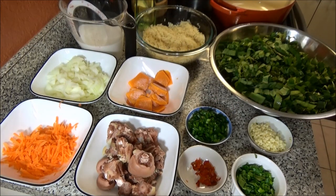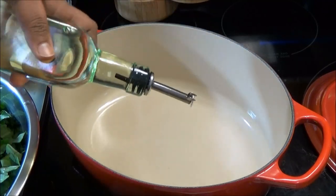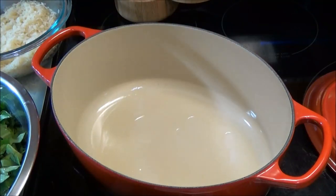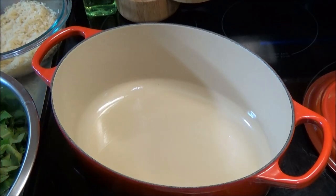Let's get started. Put your pot up to heat on medium-low and add some oil — you can use whatever oil you prefer, I like canola oil. I have about a tablespoon of oil because I'm going to sauté a lot of stuff. Add your onions to the oil.